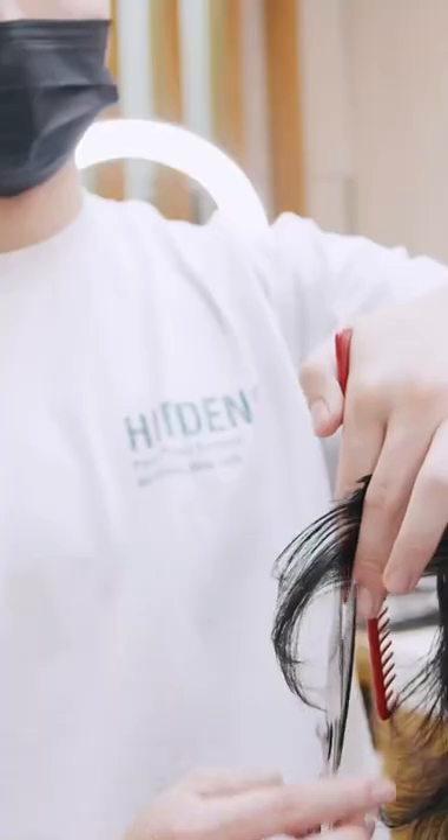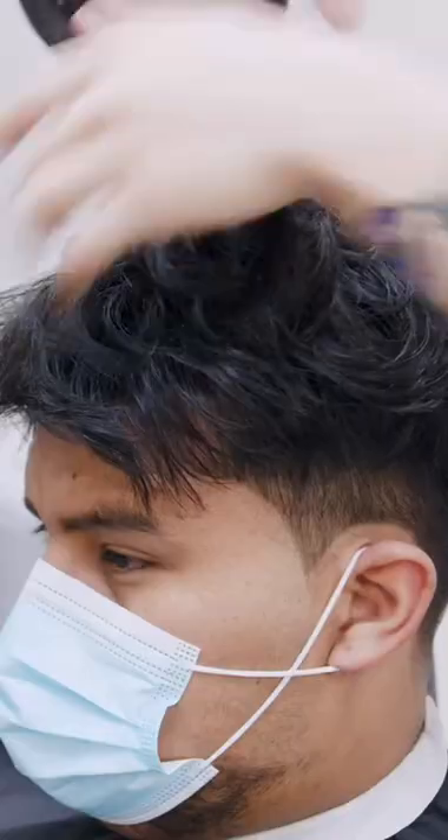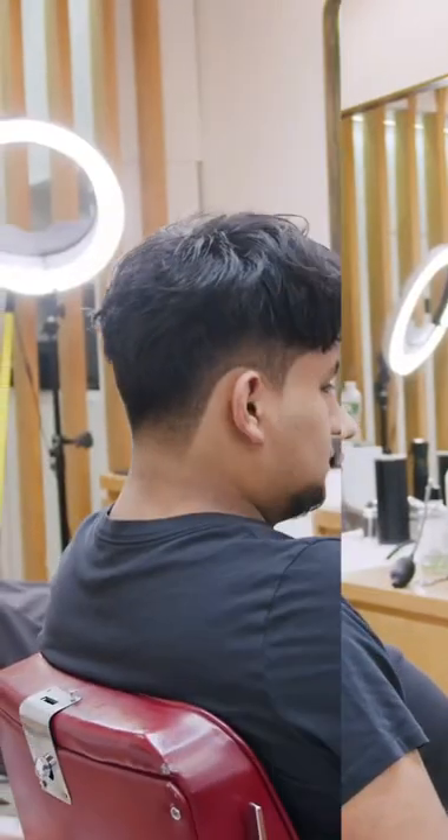If you want to achieve this, you want to ask for a point on the sideburns and light taper your neck. And for the top, tell your stylist to take off some weight and add a bunch of layers.